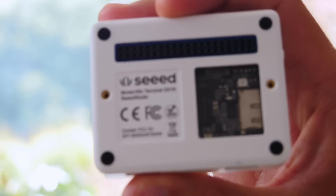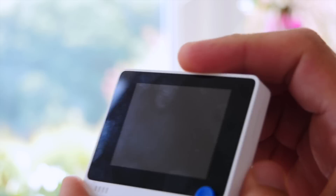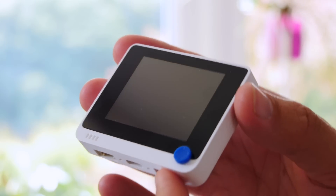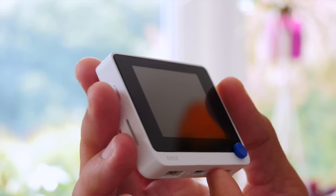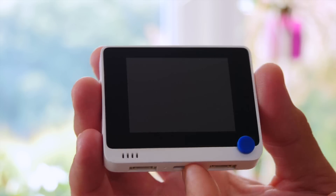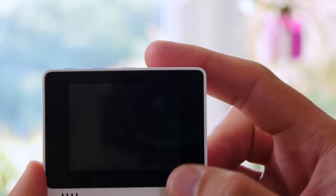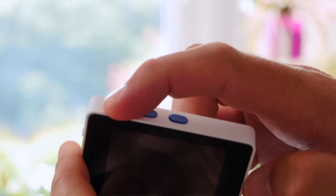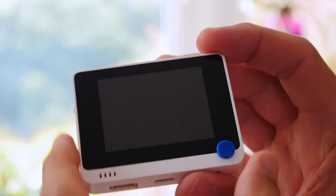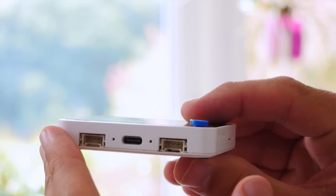There is a lot inside here so let me give you a quick info dump. The WIO Terminal is based on a Cortex M4F, which is a 32-bit ARM processor running at 120 or burst mode 200 megahertz. There's 4 megabytes of flash memory, 192K of RAM, and it has a Realtek RTL8720DN wireless chip providing Wi-Fi B/G/N/AC and Bluetooth 4 or 5 built-in.